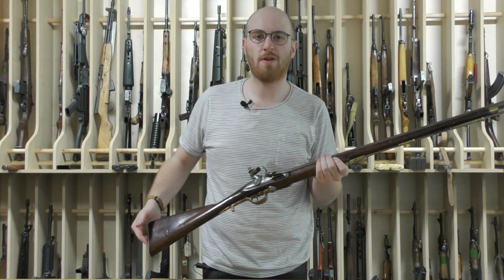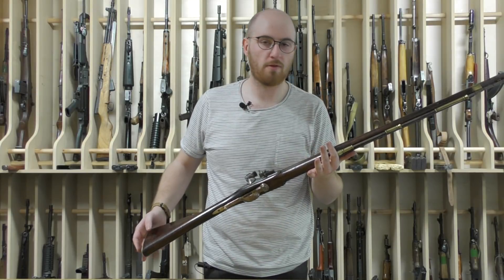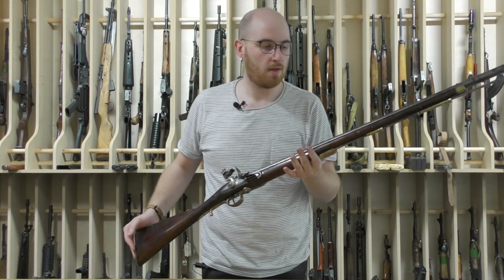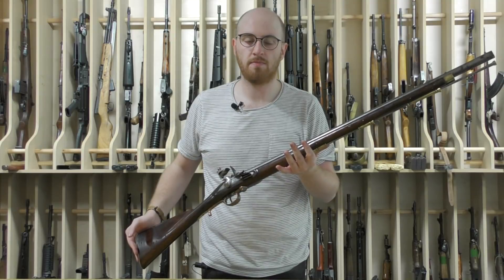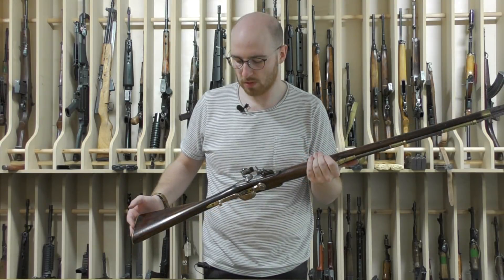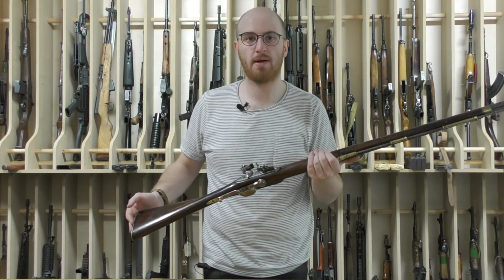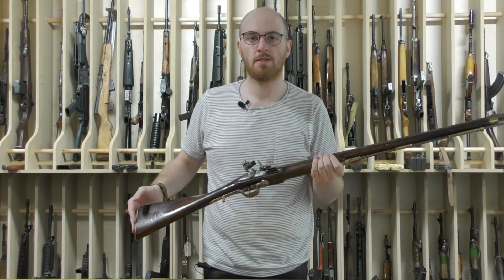Hi guys, welcome to another episode of the Armourer's Bench. Today we're taking a very special look at an original Ferguson rifle. This is a military pattern Ferguson, one of the original Durs Egg production guns. We're going to take a close up look at this and see how the action works, and then we'll discuss some of the history behind the gun.